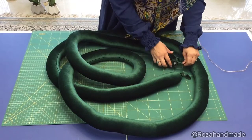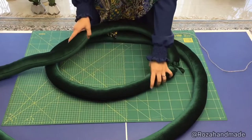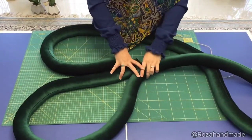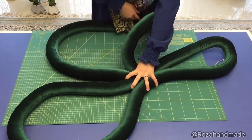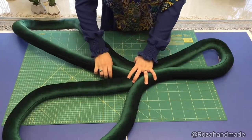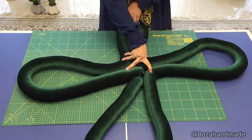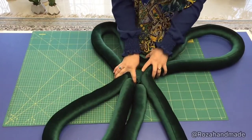Watch carefully to learn. First, I tie the head and the tail together and make a four-petal flower. Turn the braids so that the seams are toward the center of the petals. You have four petals that are somehow equal — try to make them equal. The length should be equal.